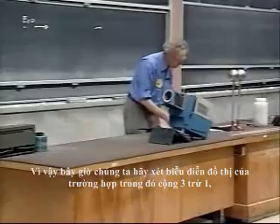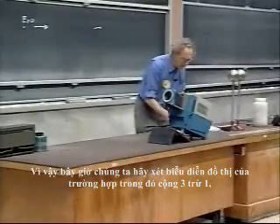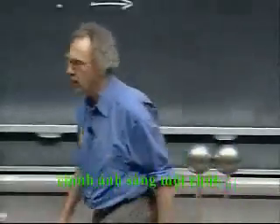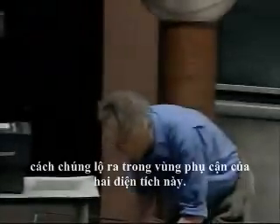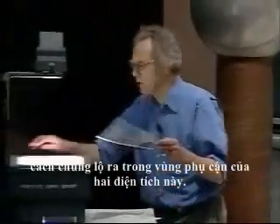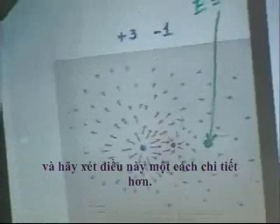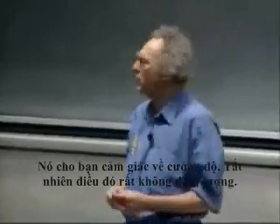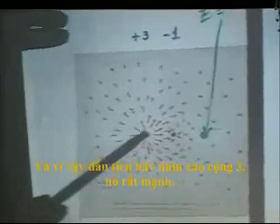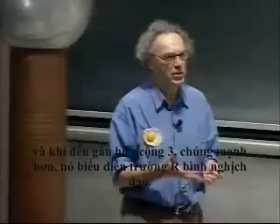Now let's go to some graphical representations of a situation which is plus three minus one, and see how these electric field vectors show up in the vicinity of these two charges. Here you see the plus three and the minus one in relative units. The length of the arrows indicates the strength — it gives you a feeling for the strength, though it's not very quantitative. The arrows all go away from the plus three, and when you're closer to the plus three they are stronger, representing the inverse R-squared field.